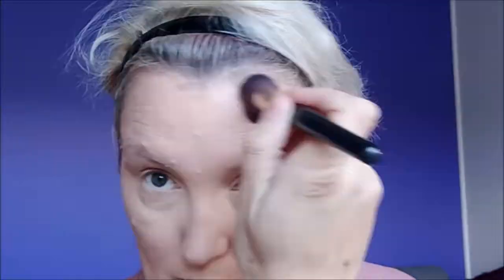Going in with my sculpting trio — starting with the contour on my nose and then on my upper cheekbones. Now I'm onto strobing, just adding more colour. And this is the blusher.